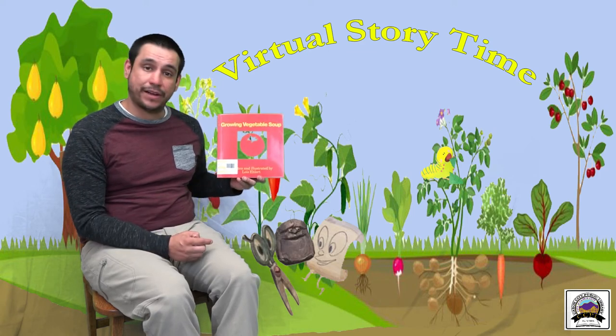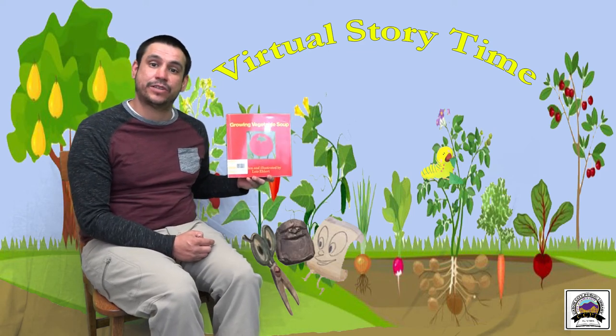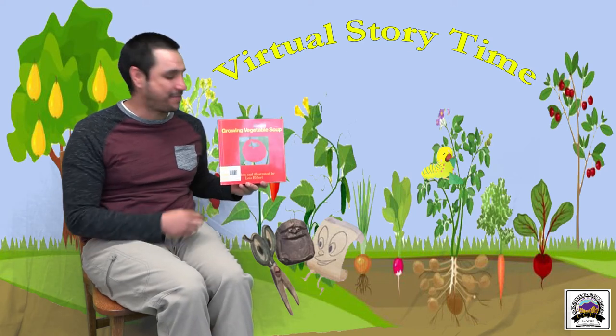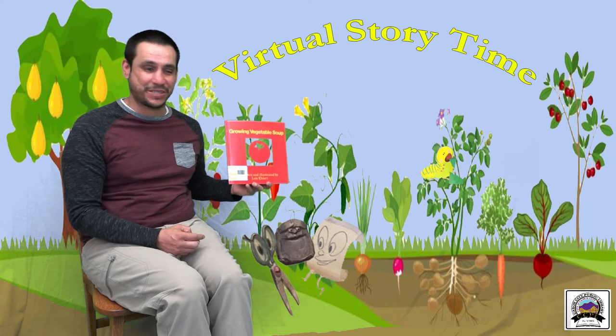Great story — a great way to expand vocabulary with our youngest readers, talking about what's going on in the pages. It also has a great recipe, so feel free to stop in, pick it up, check it out, and make some vegetable soup.